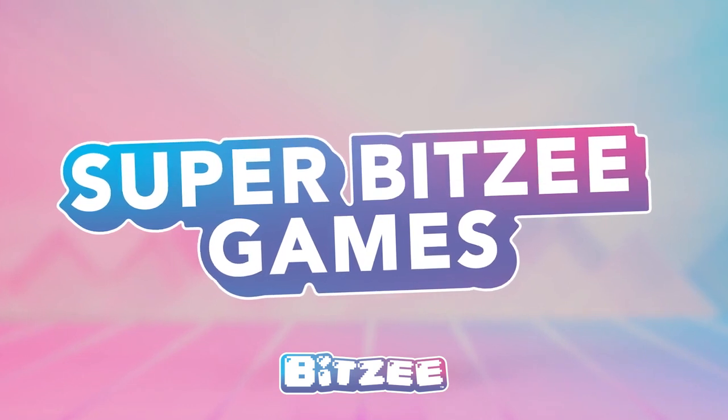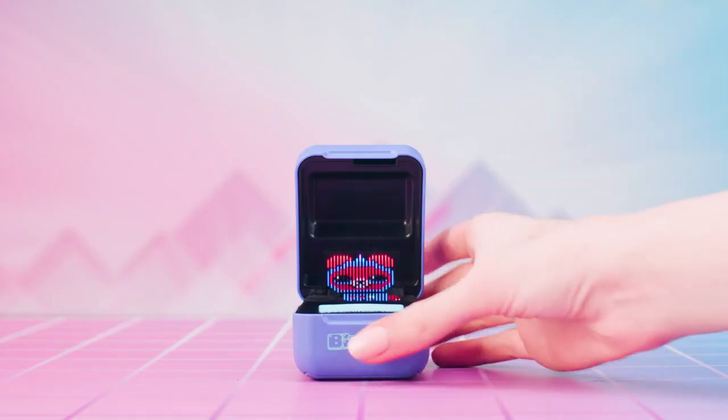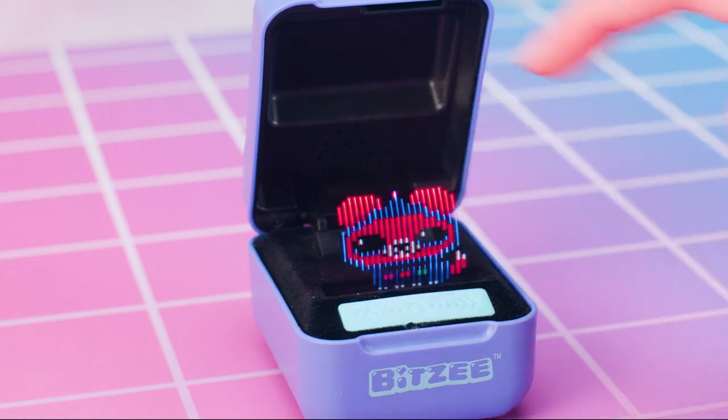Super Bitsy Games! The best part about evolving your Bitsy is the Super Bitsy Games! Every Super Bitsy has a unique game that it will play with you. First, swipe to enter the menu, then swipe to the Super Bitsy Game icon and touch it to play!